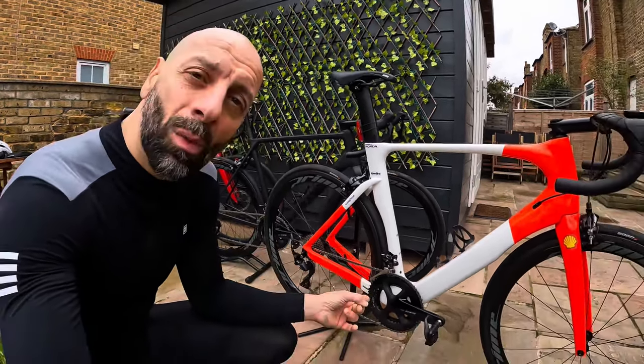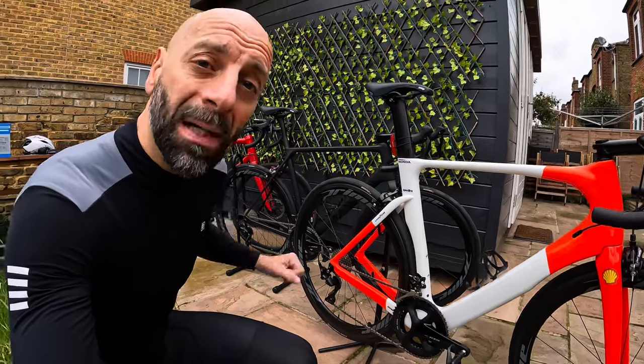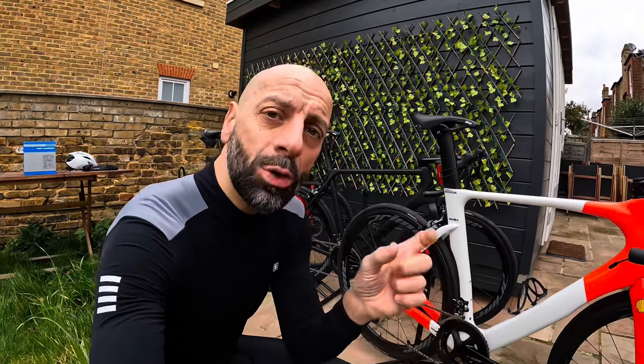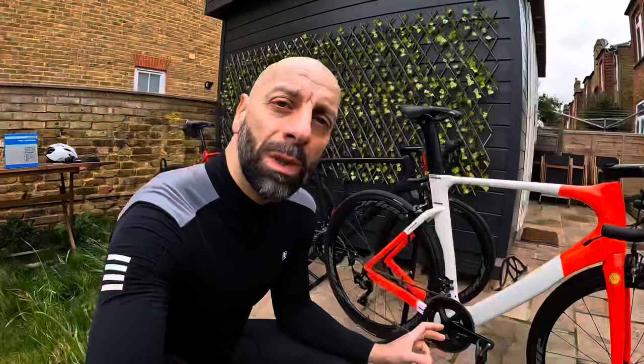We have here what they call the standard setup — the 53/39 — the semi-compact 52/36 on a Canyon, and the compact on the Merida 50/34. The reason for this coupling of the larger outside gear and the inner inside gear is a compromise, because when the chain drops from the bigger chain ring in the front to the smaller, there's a drop, and if there's too much of a difference between the two, the chain might fall and not fit nicely into the small chain ring or come up to the big one. This is why every combination needs to be a compromise with also what you have at the back in the cassette.